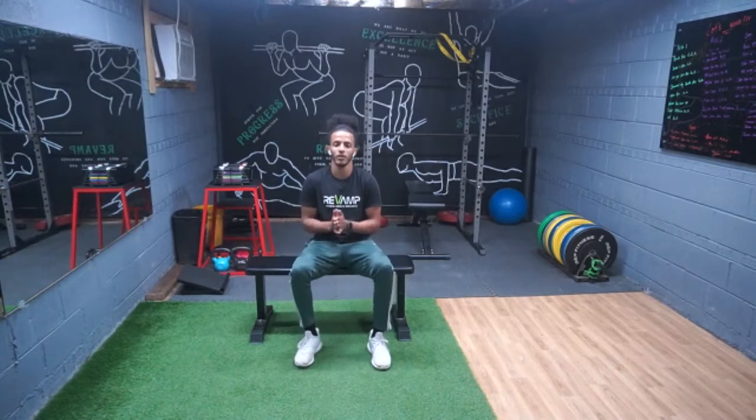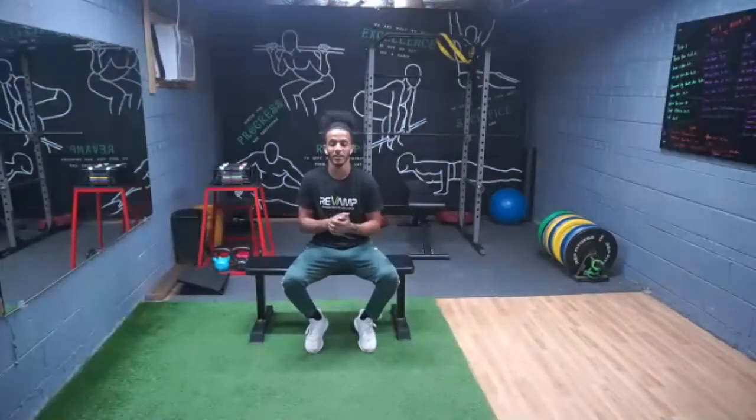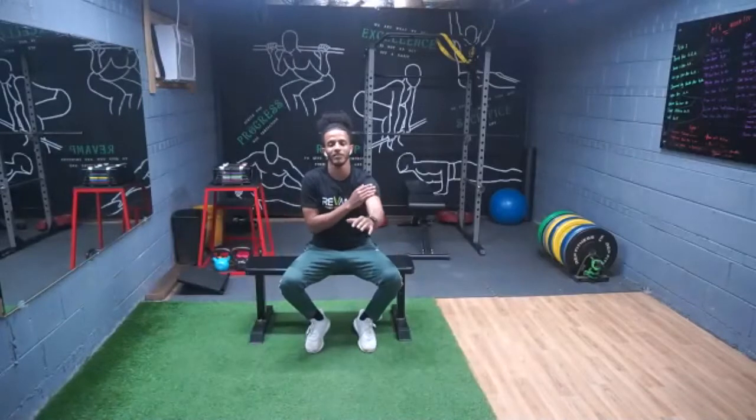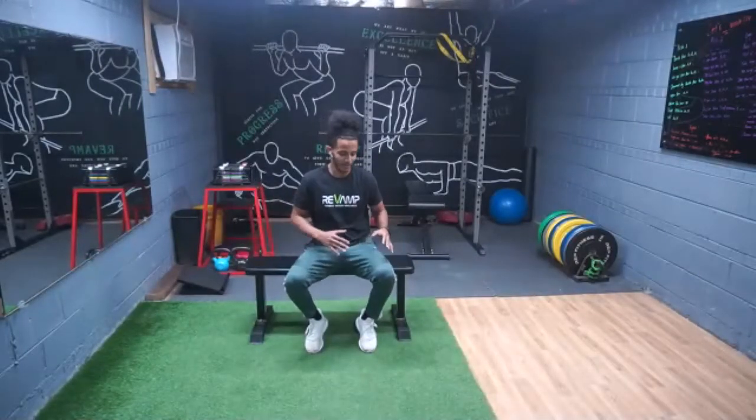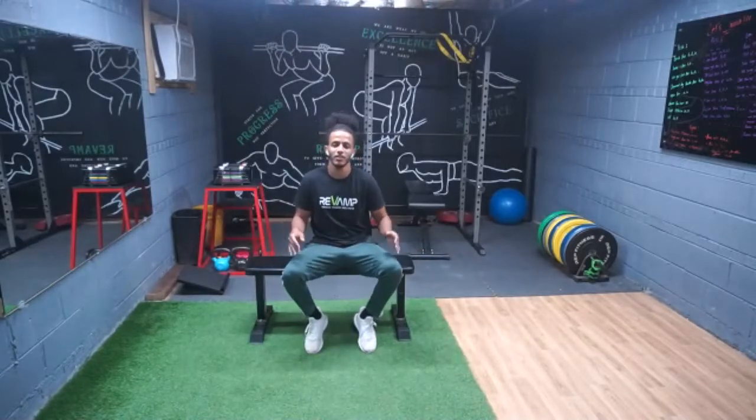Thank you all so much for doing this with me at the town hall — I look forward to doing this every time. I hope this got you feeling a little looser. You can do all these movements at any point of the day. If you're seated you just need a chair; if not, you can do them standing. Thank you and see you next time!